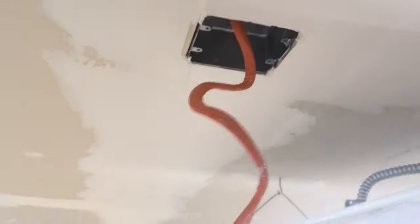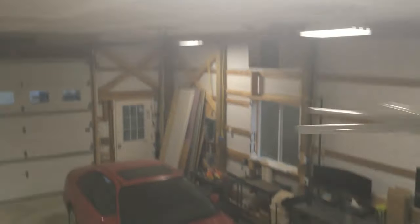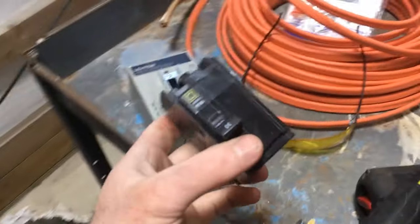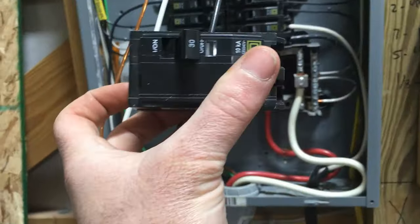Before I put the drywall on the ceiling and insulated, I ran this wire up into the ceiling — 10-gauge wire for the lift. Here's the wire coming into the box; it's just two hots and a ground. I've got this 30-amp double-pole breaker here, just got to pop this breaker in the box and wire it in.